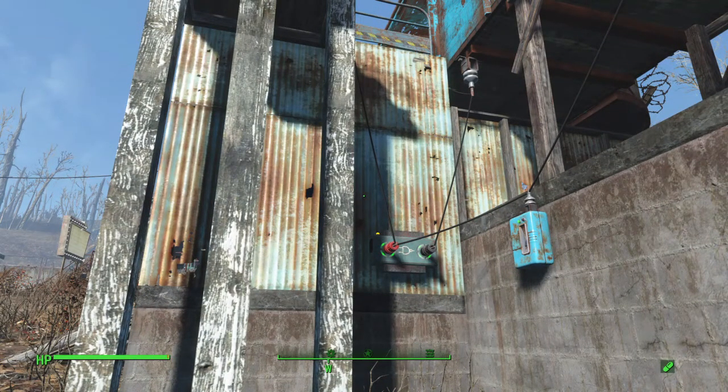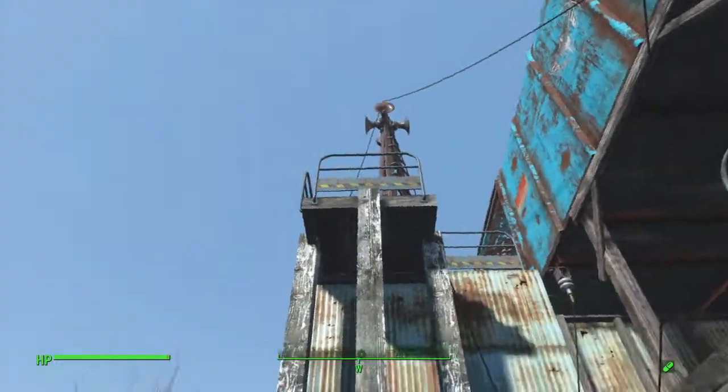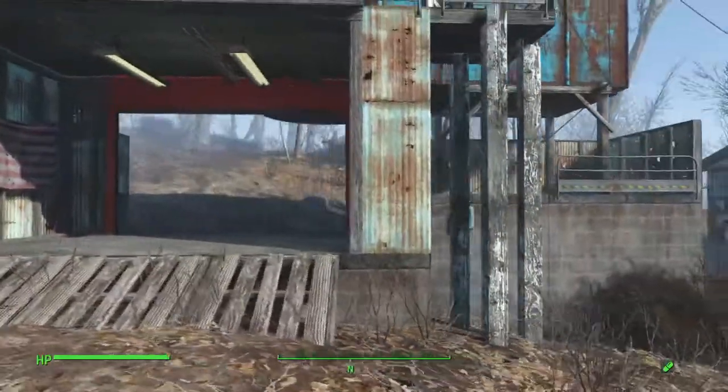But I did get this setup to work again, because as I said, the AND gate, NOT gate, and the other AND gate setup that I used in the previous video — which did work because I tested it out in the video — it no longer worked. But this setup does, as you just saw.